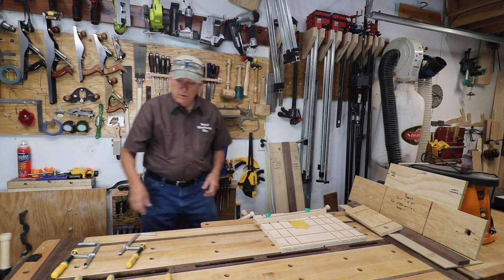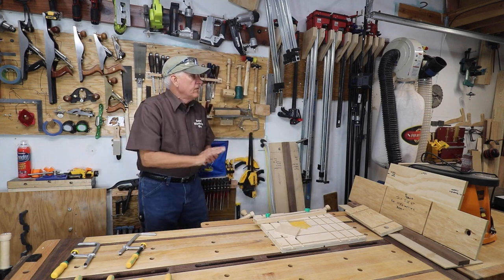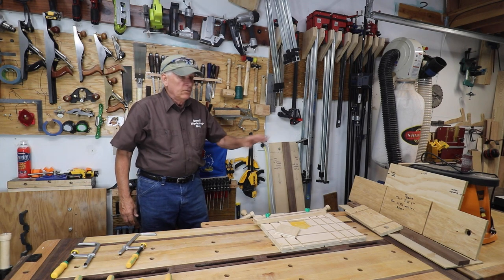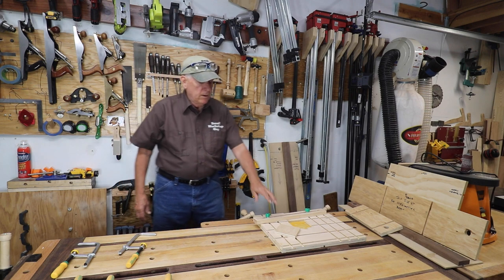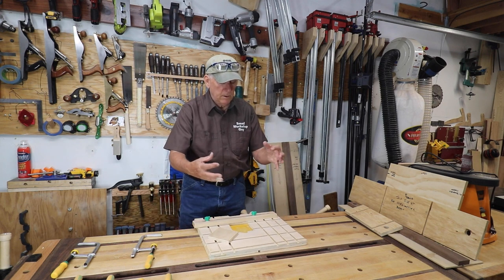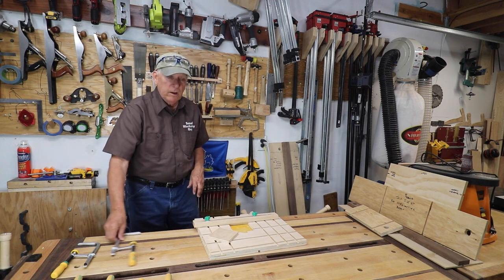I'm also going to build a new crosscut sled designed for my regular blade — not my dado blade. I'll take my current crosscut sled and use it for the dado stack, and create a new crosscut sled that utilizes these clamps to hold workpieces and set up stop blocks. I'm excited about it and I'll share it when it's done.